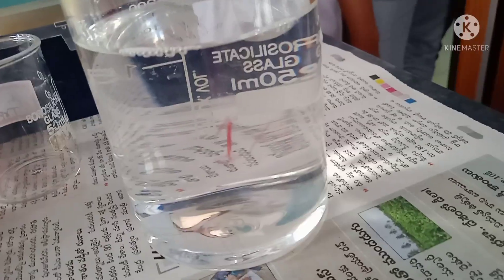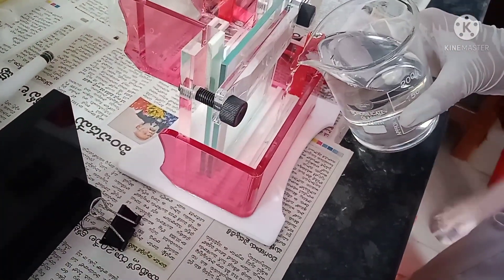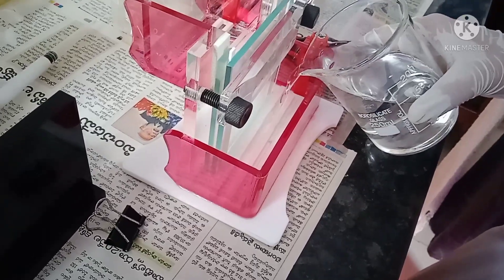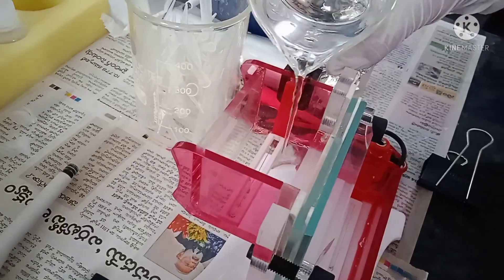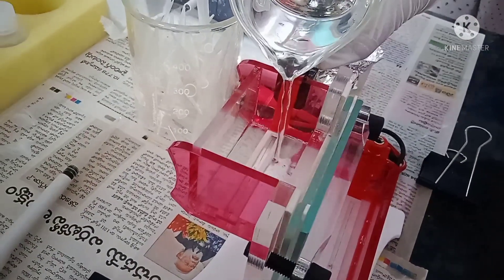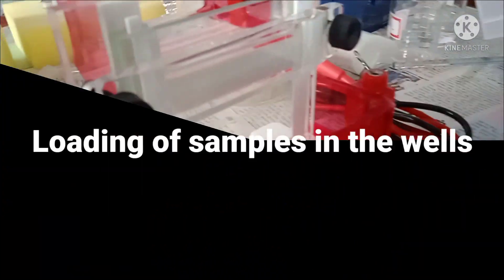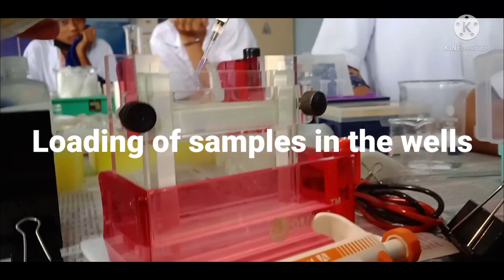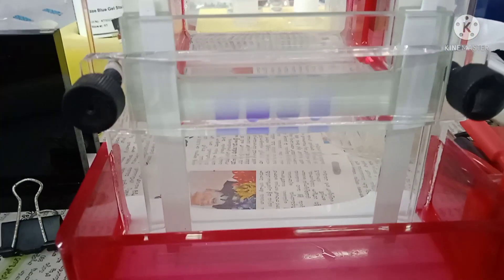After fixing the gel cassette to the electrophoresis chamber, fill the reservoirs with 1X buffer. First fill the lower reservoir, then fill the upper reservoir. While pouring buffer into the upper reservoir, observe that the wells are filled with buffer — it is necessary to fill the wells completely. After that, load the samples into the wells after the incubation time is complete, picking the samples and loading them into the specific wells.